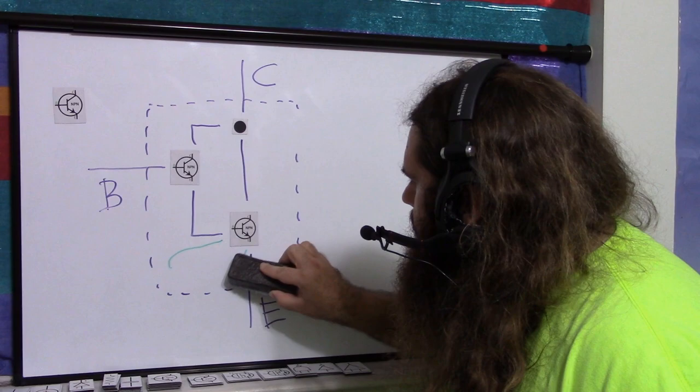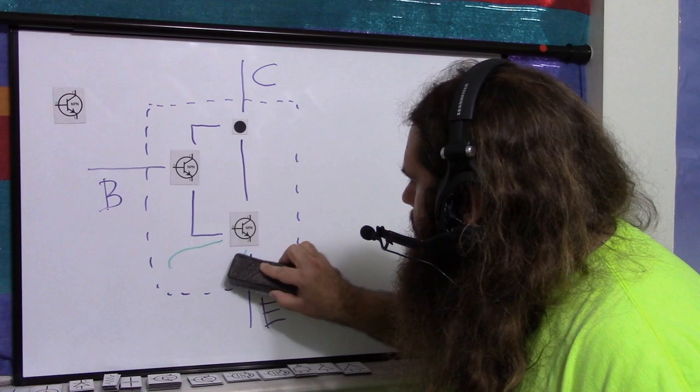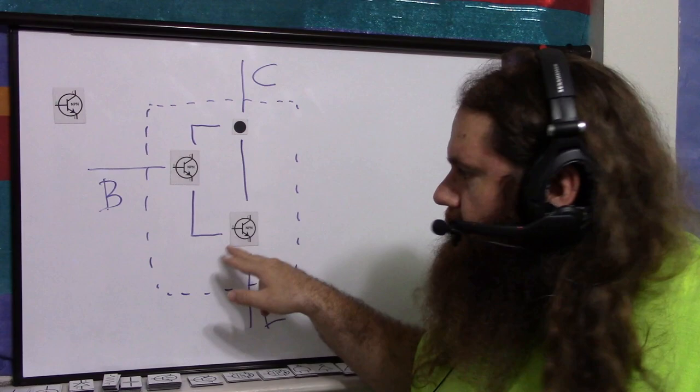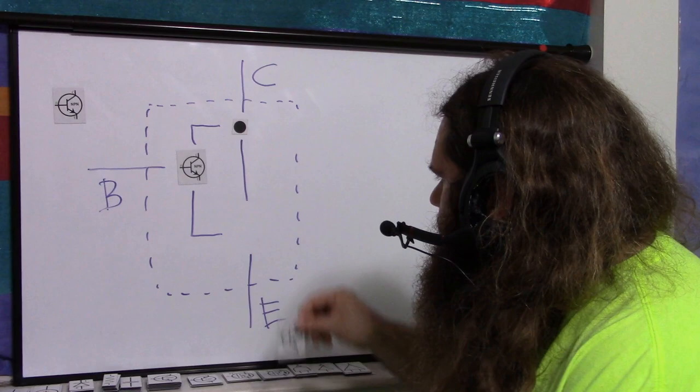Just so you know, all Darlington and Sziklai configurations can have a pull-up or pull-down resistor. If it's a PNP, it'll be a pull-up resistor; if it's an NPN, a pull-down resistor on the second transistor to improve turn-off time. Together, these two NPNs act as a single NPN transistor.